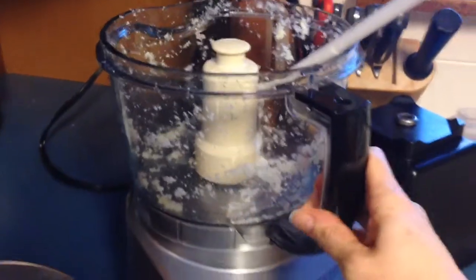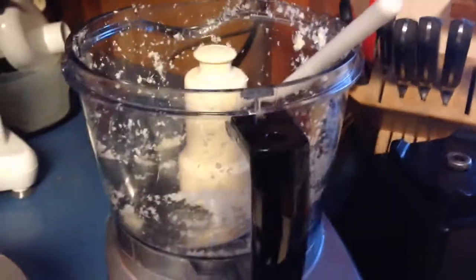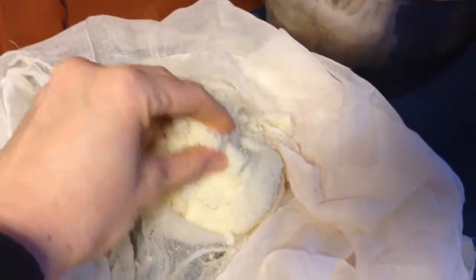I just used this cheesecloth. I totally forgot to film the video for you guys, but I grinded up the cauliflower in my food processor and made it like a mashed potato-y, pasty type thing. But it's very watery, so you've got to get a cheesecloth and drain it. This is all the water, the liquid that I got out of it.